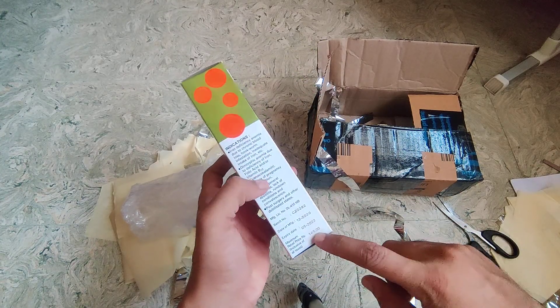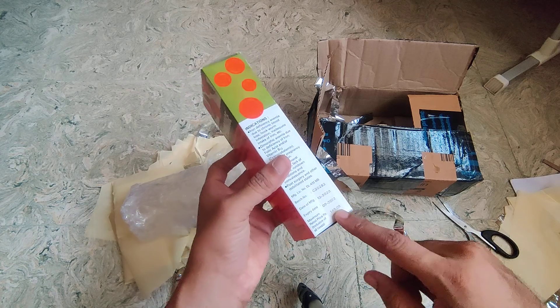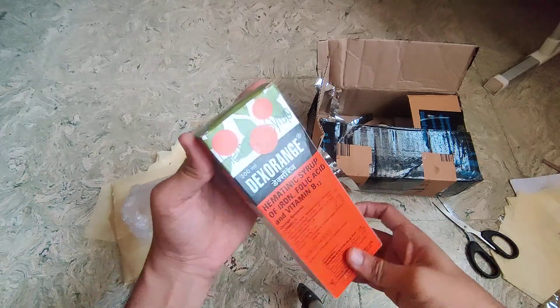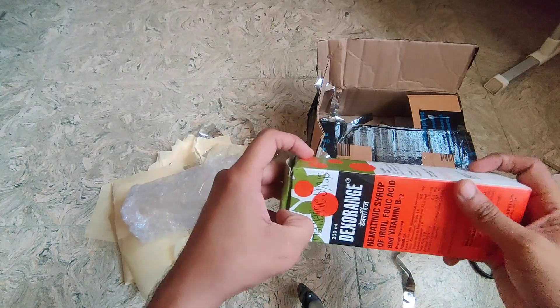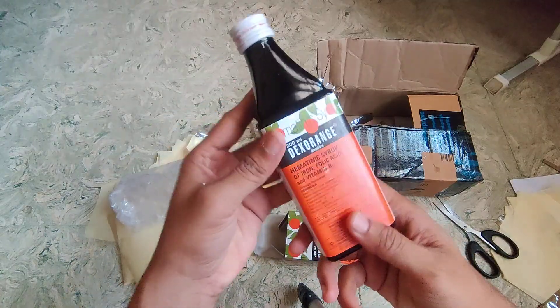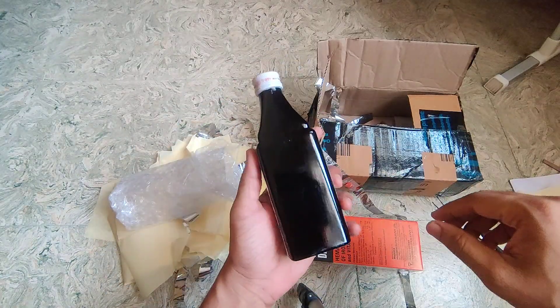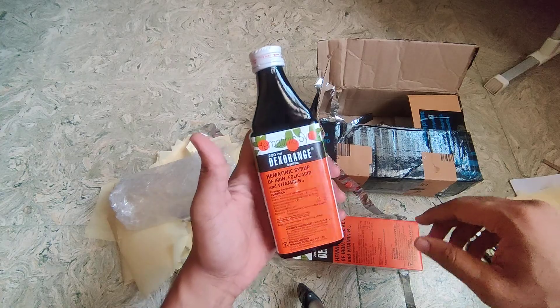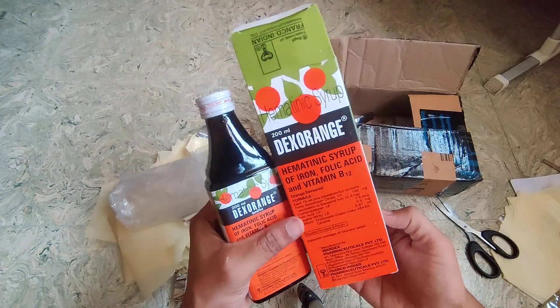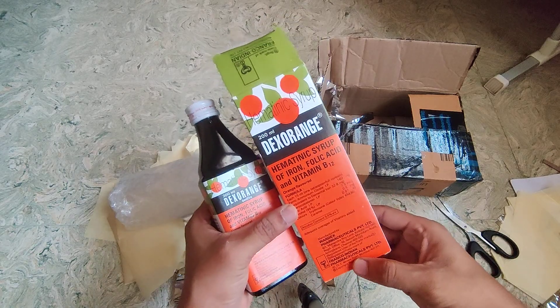MRP is around 145, but I got it for around 110 to 120. If you want to buy this product on Amazon, you can refer to the link below — it is updated in the description. Hope you find this useful. See you in the next video, bye bye.